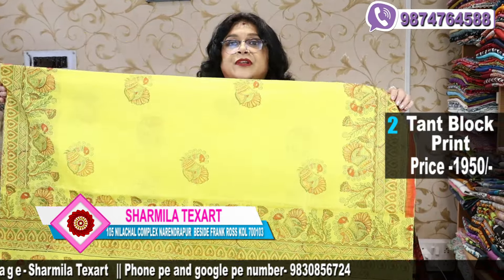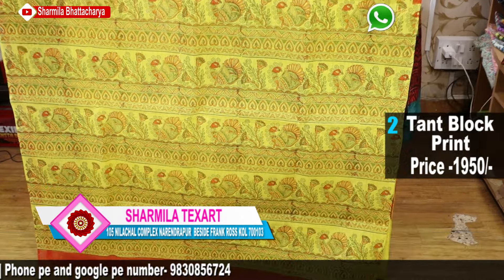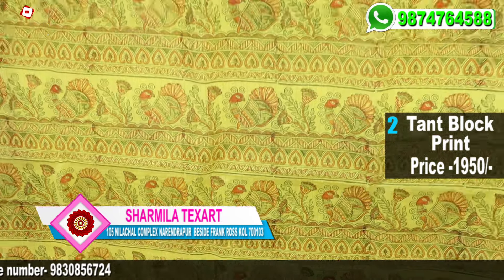Now this is a beautiful lemon yellow saree with Madhubani print. See the beautiful blocks we are using. We have decorated these sarees with tassels and silks.